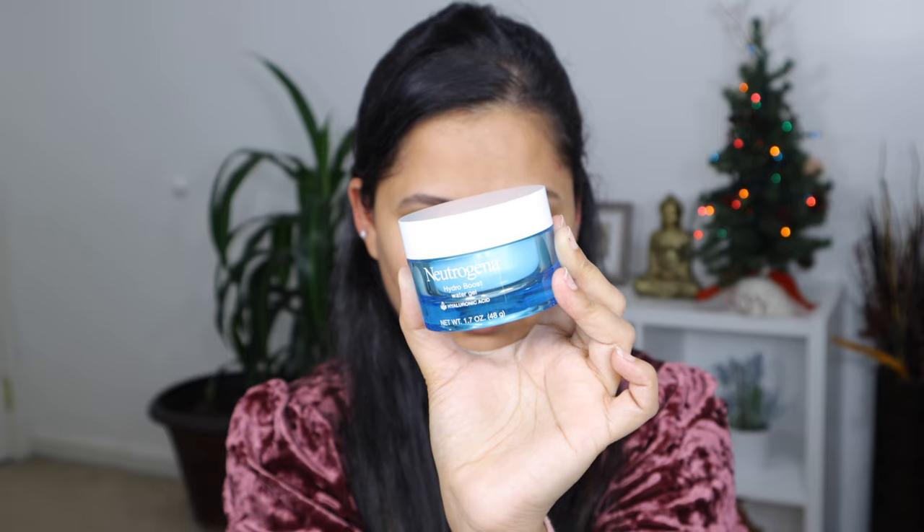I'm going to start with skincare first. To begin with, I'm going to use the Neutrogena Hydro Boost Water Gel with hyaluronic acid.